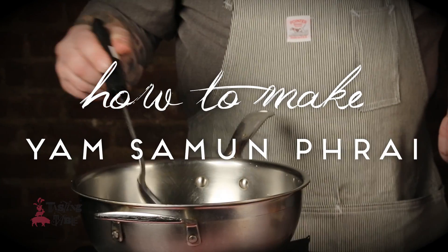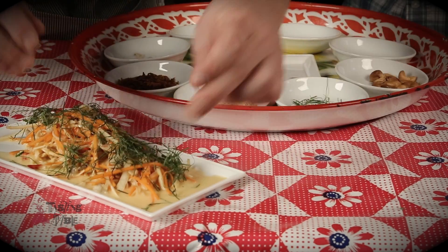This is yam samun prai, which is a northern Thai herbal salad. It's a pretty easy thing to make, but there's a lot of different ingredients in it.